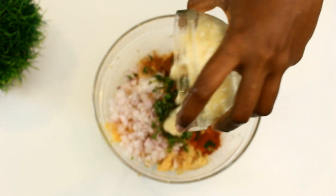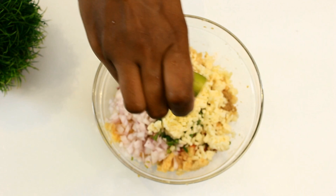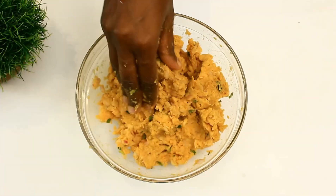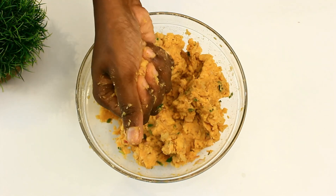Also adding salt as required, curry leaves, and coriander leaves finely chopped, and half a cup of cheese — cheese is optional. If you are making this recipe for your kids you can definitely add cheese. I'm also going to add the juice of half a lemon. Mix all the ingredients well and take some required amount and make it into balls.